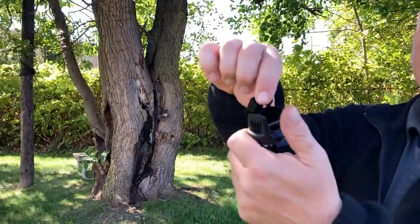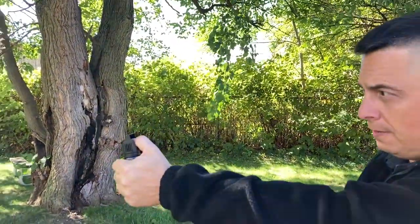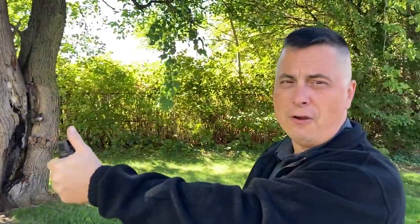Again: flip top, put your thumb in here, aim and fire. You can see how far it goes. Now imagine you've sprayed a person with gel — they're gonna go down if you spray them in the face with this.